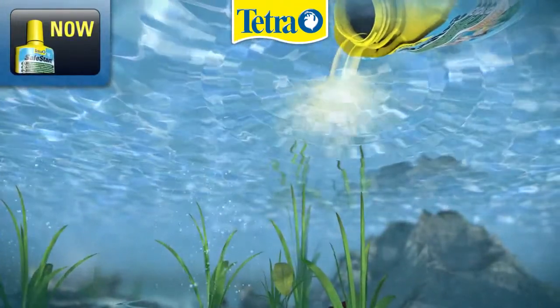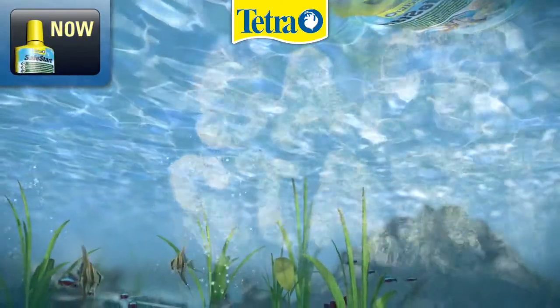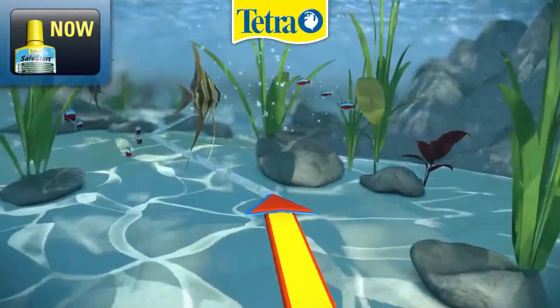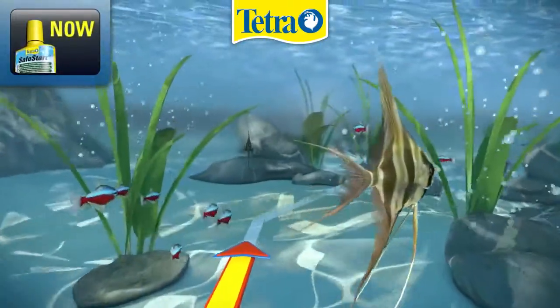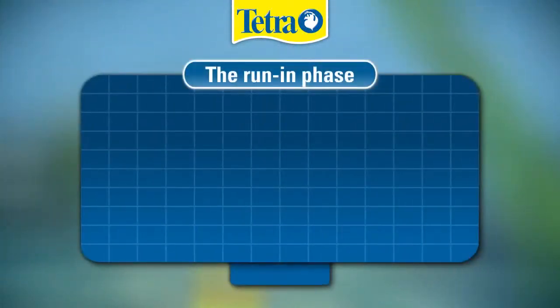Add Safe Start and quickly get a healthy environment for your fish. Without biological filtration, the levels of ammonia and nitrite, when setting up a new aquarium, quickly become dangerous for fish.